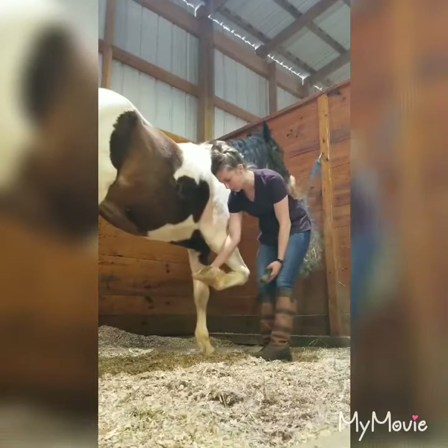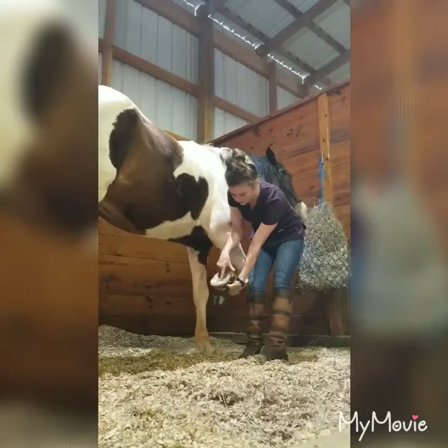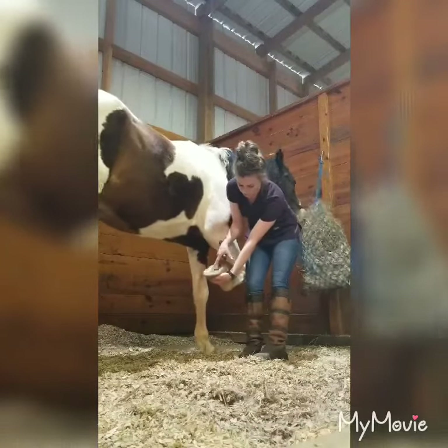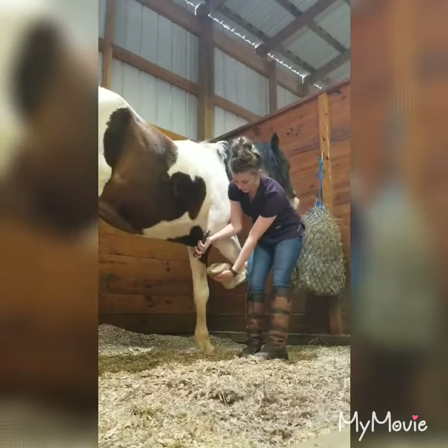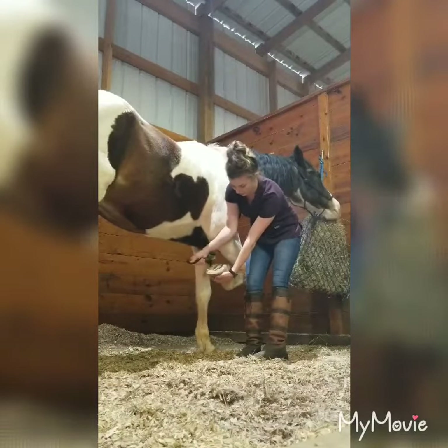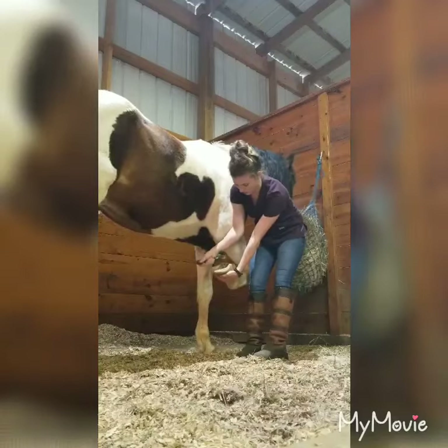A well-trained horse will respond and pick up their foot. As you can see, he has some dirt and shavings in here. This part right here is the frog. We have his hoof wall and white lines, so we don't want to really get into the frog. You can go to either side of the frog and pick out all that dirt.